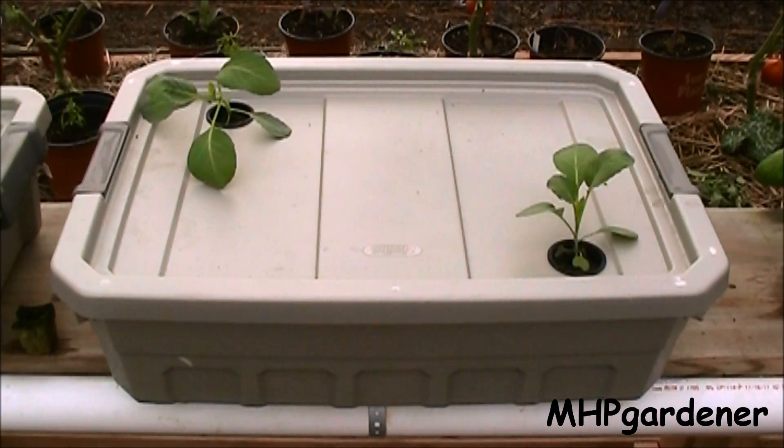Right here is another one — this is a 10-gallon tote that I've got two cabbages in, a couple of Early Jersey Wakefields. I probably have eight gallons of nutrient solution in there, and I feel like that should be enough to take these to term. It'll probably take at least 60 days because cabbages are much slower than lettuce. I had a back-and-forth with somebody in the comments about doing something like this. Just get some totes, fill with water, put your lid on. For somebody with a limited water supply, there's virtually zero evaporation in a setup like this — very efficient use of water.